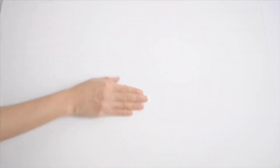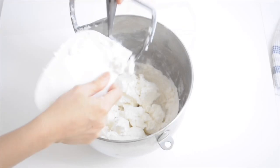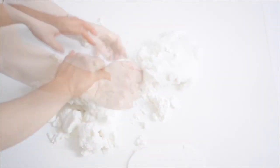I like to grease my work area with vegetable shortening before I scrape the gum paste mixture onto it. I also apply vegetable shortening to my hands so it won't stick. Then I start kneading until everything comes together.